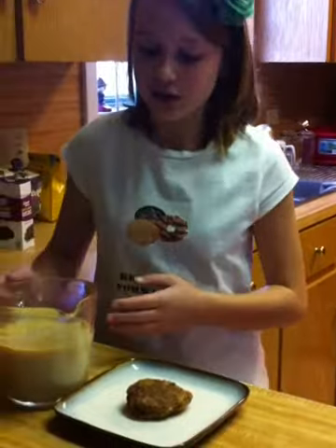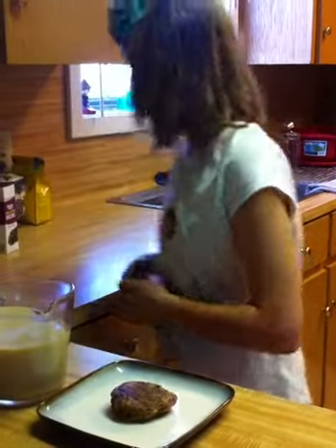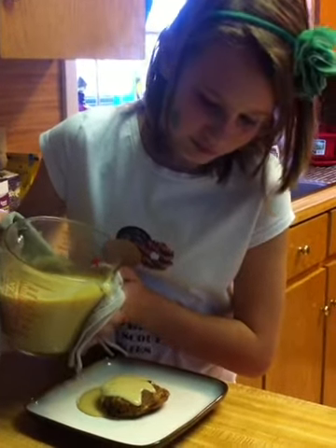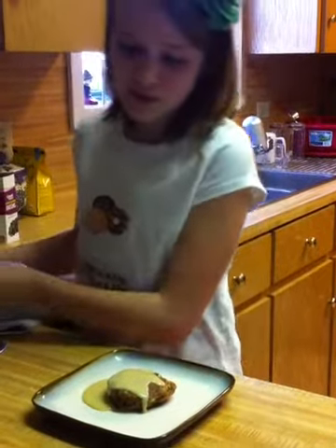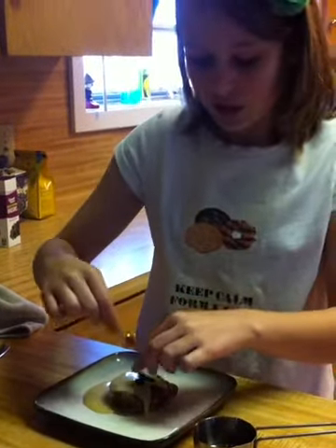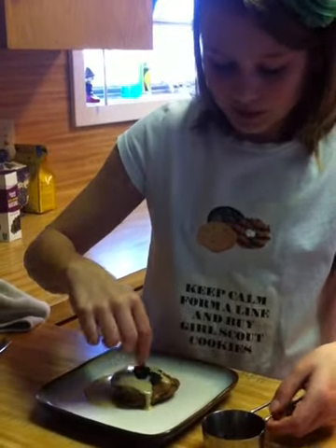You finally have your sauce ready. Take your sauce — careful, that is hot — and pour it over your bread pudding. You can also sprinkle raisins on top; that's optional. And voila, there you have it.